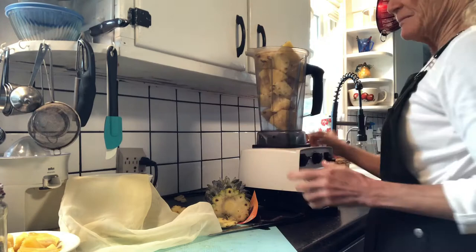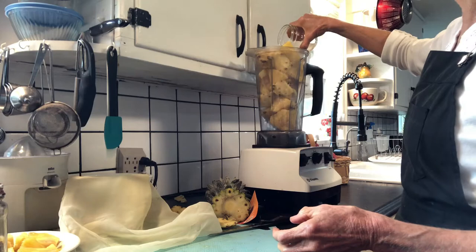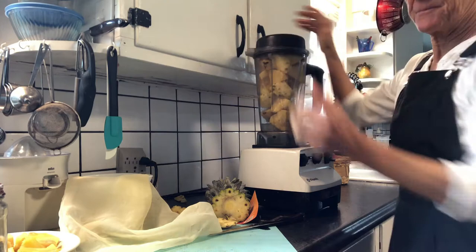From opening up a coconut earlier, I had some water from the coconut left over, so I'm just going to add a little bit of that. You don't need to, especially if it's a Vitamix, because there's plenty of juice in the pineapple to let it blend without having to add water.